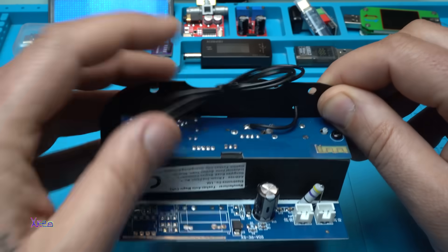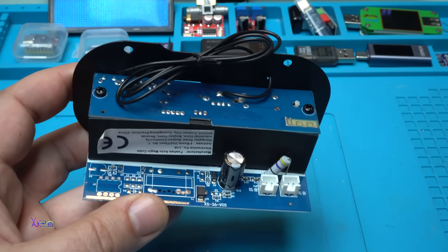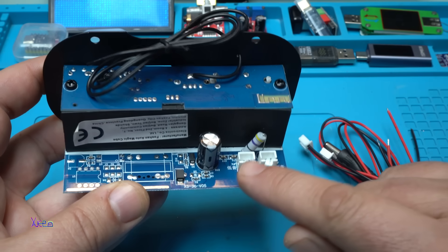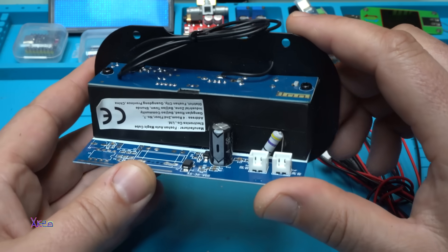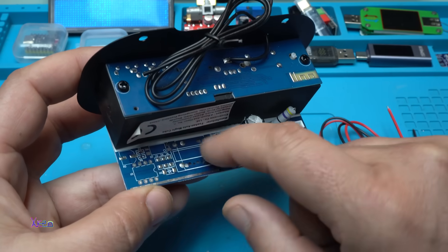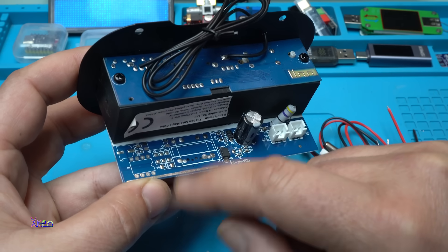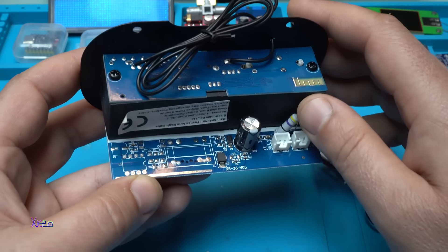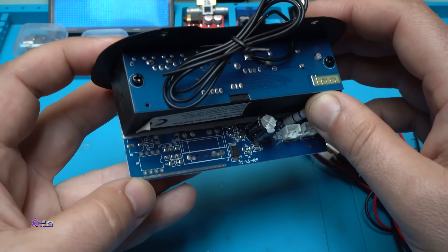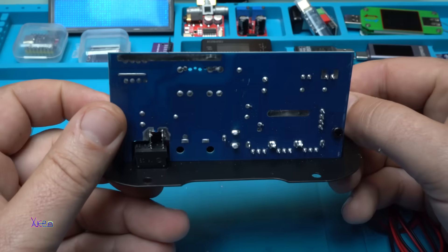From behind, everything is very well made. We just need to attach the two cable connectors — the output is two times 15 watts. You can see right here that some electronic components are missing, which I think is for the 2.1 model. This one is only left and right stereo, but it probably also comes in a 2.1 model. There's also a small antenna for the Bluetooth.